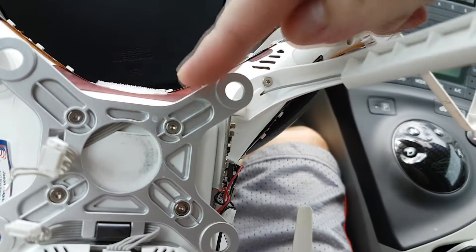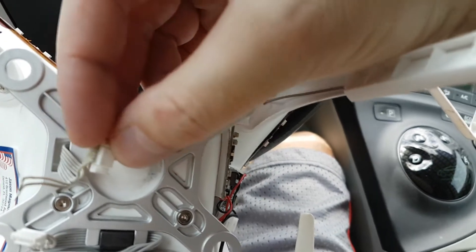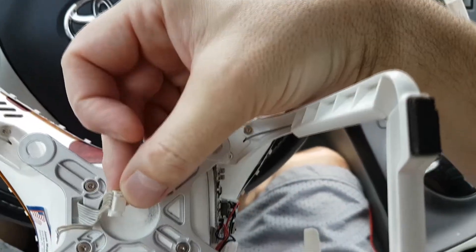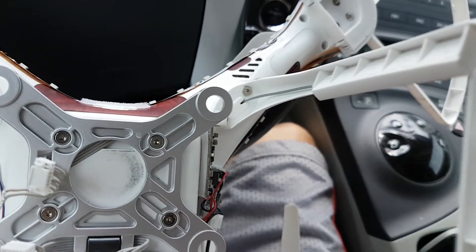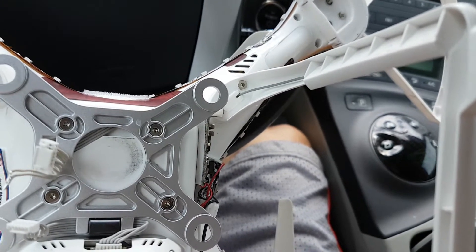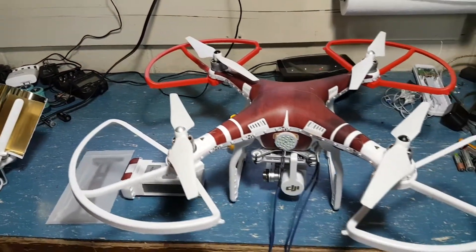You just make sure that as these wires are coming in, the top one should be the top one on this wire harness right here. Just continue to do those all the way down until you're done, then test it out and make sure everything's good. I'm about to do that now and I'll shoot a video and show you guys the results.